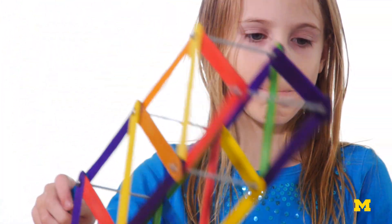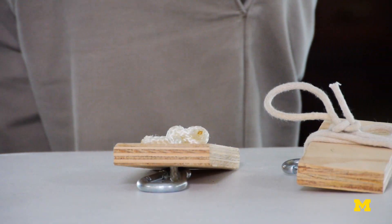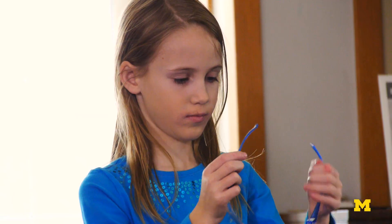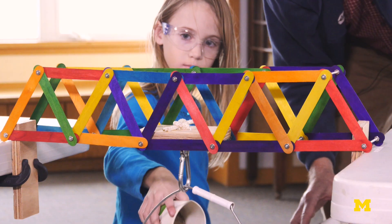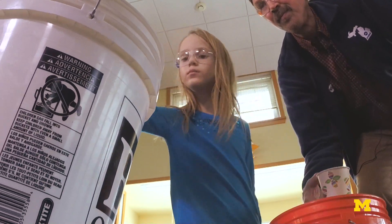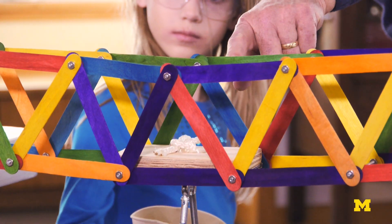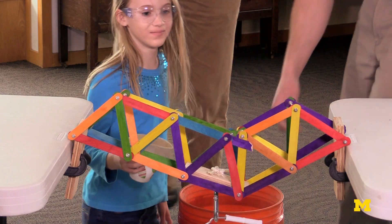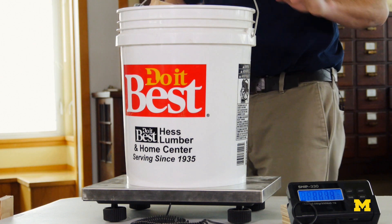In order to test your bridge, you'll need to suspend it between two tables. You'll also need a way to hook a bucket under the bridge — a small block of wood with an eye hook can work. Now is a good time to take pictures of your bridge, because it won't be the same after the test. Go ahead and fill the bucket with sand. Some people think that if they pour it slowly it works better. If you look at the top of it, you can see it's starting to twist a little. I think your bridge is done.